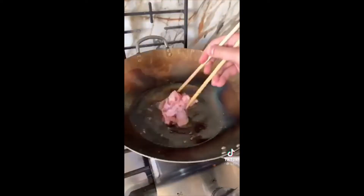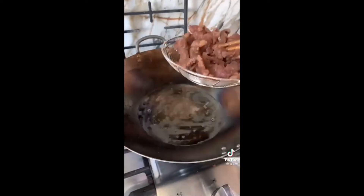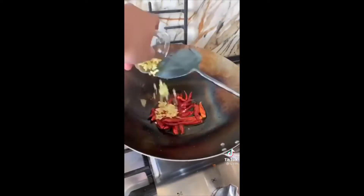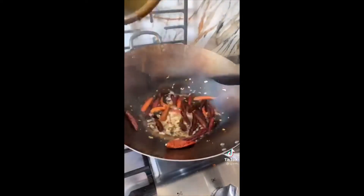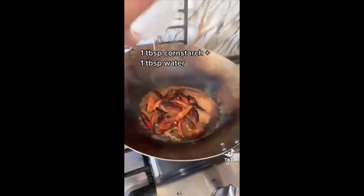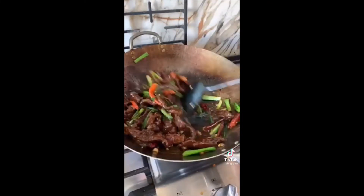Dust your marinated beef in cornstarch, then shallow fry in neutral oil for two to three minutes until golden. Place it in a bowl to rest and remove most of the oil, leaving a few tablespoons in the pan. Fry your chilies and ginger for 30 seconds, followed by garlic, then add the sauce and a cornstarch slurry to thicken. Finally, add your spring onions and beef, stir fry for another minute, and you're done.